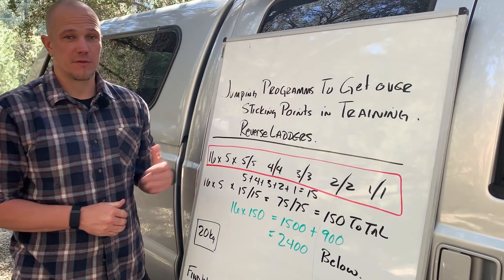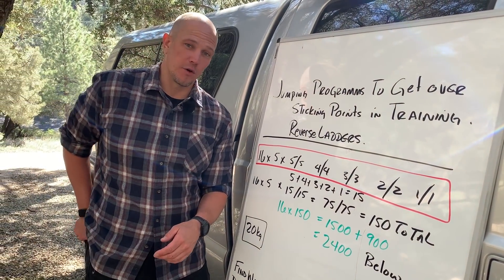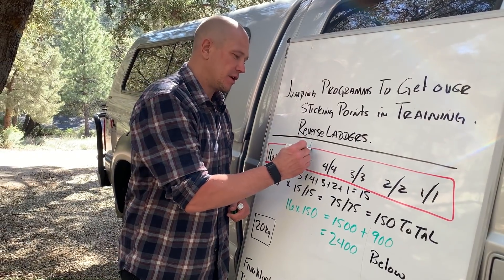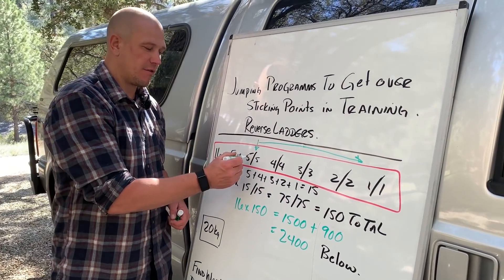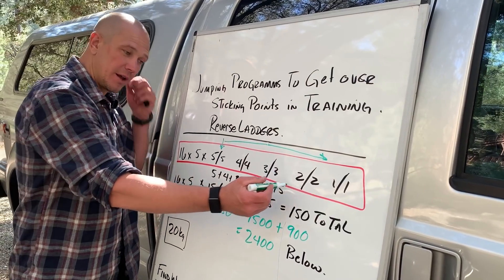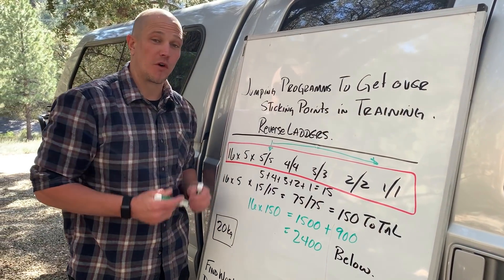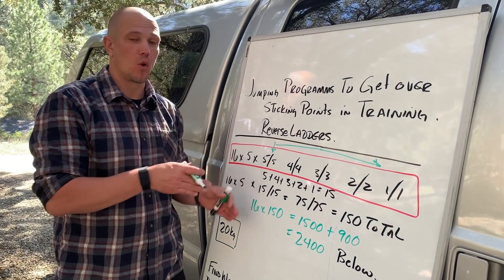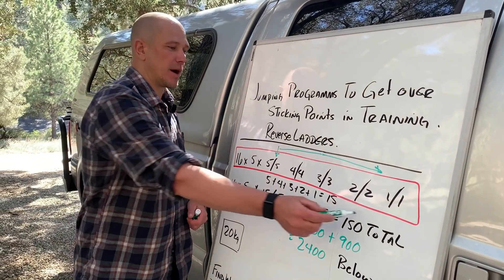Somebody asked about how you would expand that into reverse ladders for single arm clean and press training. So let's display the math fairly simply. A reverse ladder is where you start hard and you make it easy over time. The ladder has rungs: five left, five right, four left, four right, three left, three right, two left, two right, one left, one right. The point of a reverse ladder is that it gets easier over time, so you are more likely to succeed, instead of a normal ladder which goes one, one, two, two, three, three, four, four, five, five.